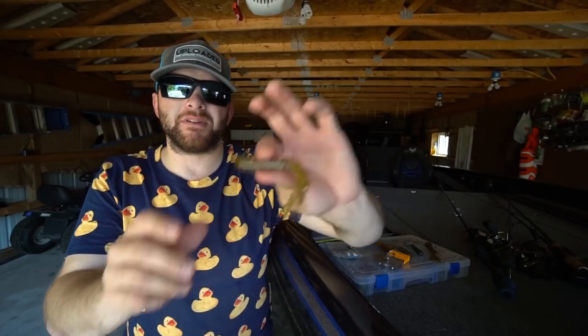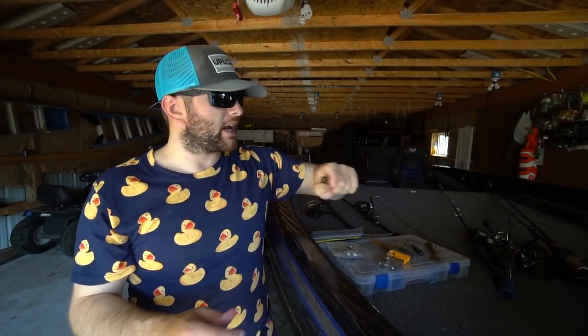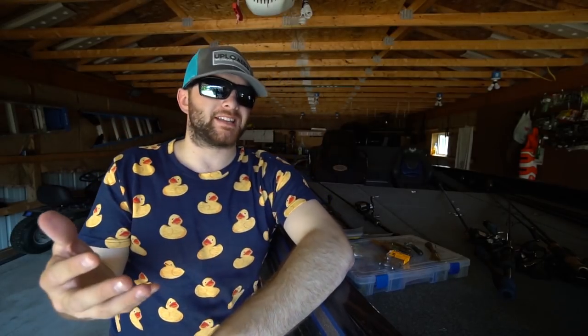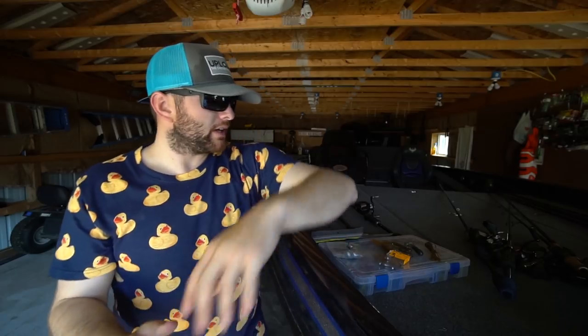For those of you that don't know what that bait might be, it is a tube. This bait has probably caught more smallmouth than any other smallmouth bait ever created. Today I want to share my tips, tricks, and techniques to help you put more smallmouth in the boat — the type of tube heads I use, the type of rods I use, and the four colors of tubes that I throw to put big smallmouth in the boat.